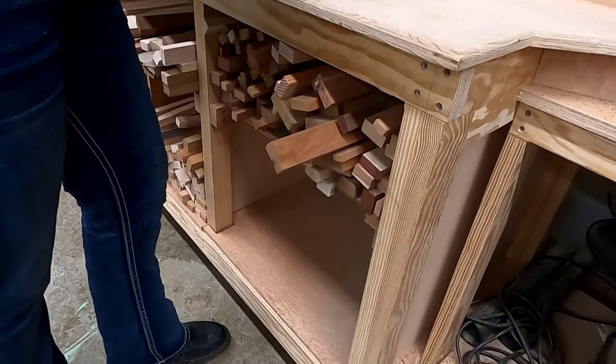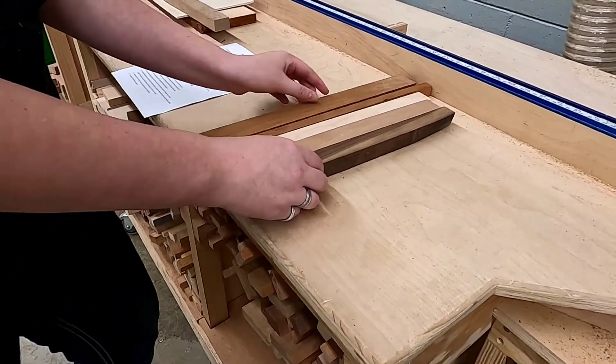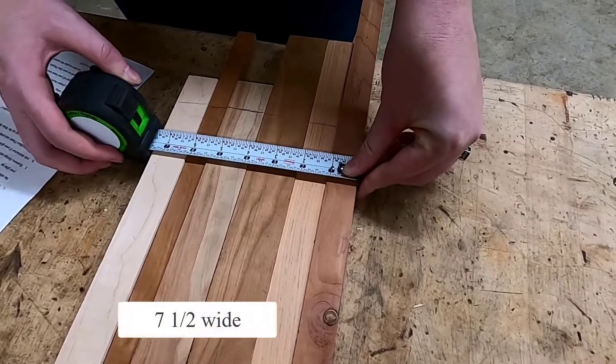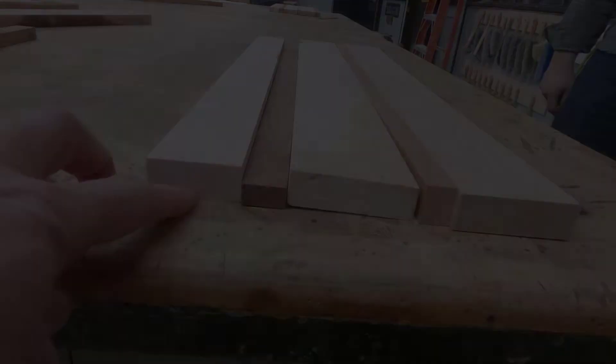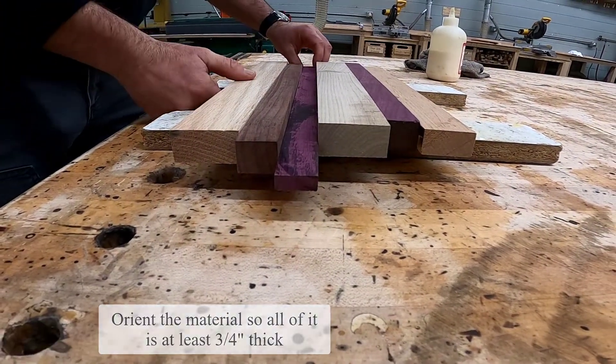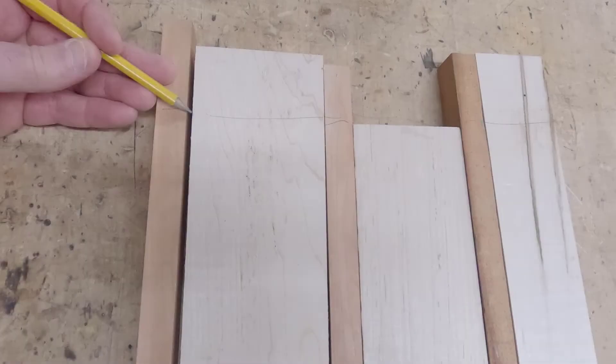Begin making a hand mirror by choosing material from the appropriate bin. It doesn't matter if you glue up three strips, two strips, or eight strips — we want to make sure that our total glue up is about seven and a half inches in width. Some pieces you choose may be pretty thin, which is fine, but when we glue it up we're going to want to orient the pieces so that they're at least three quarters of an inch thick.